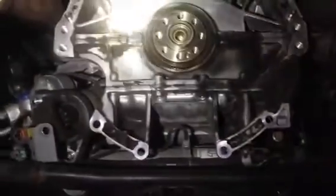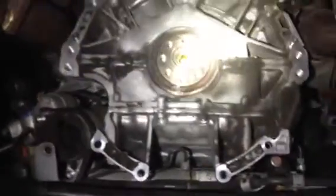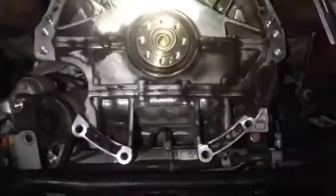350z 08. I'm getting the flywheel clutch changed right now. There's a leak right there — I've got to change that.